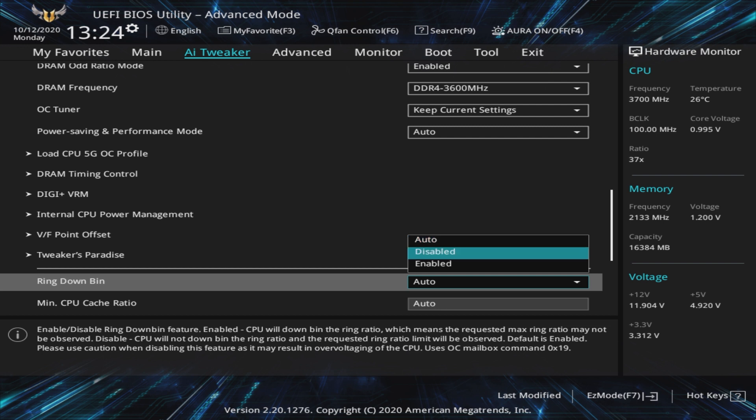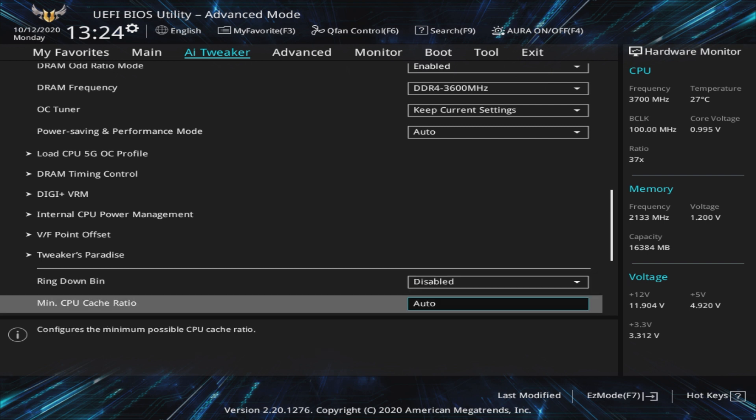CPU Cache Ratio is a new setting for 10th Gen Intel processors, and on our board we have three relevant options. We generally recommend disabling Ring Down Bin so that we can always observe the max ring ratio. Next, we set the minimum and maximum CPU cache ratio to 46. We've had little success going beyond 48 with this, and as we've mentioned, it will depend on your specific CPU, so this is something you'll definitely have to play with yourself. And that covers the most impactful settings regarding overclocking, but there are other options to look at.